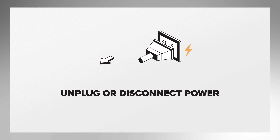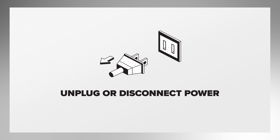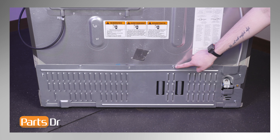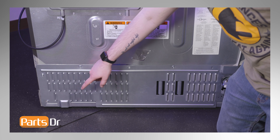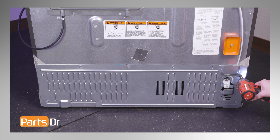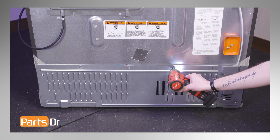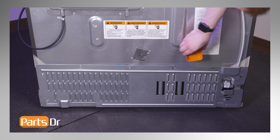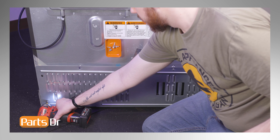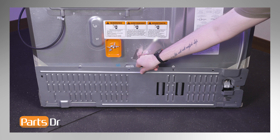Next, we will be removing the rear water inlet valve. Since we will be working on the refrigerator's electrical components, disconnect the power to the refrigerator. With access to the back of the refrigerator, remove the screws holding the compressor access cover in place using a 5/16 inch nut driver, then slide the cover up to remove.